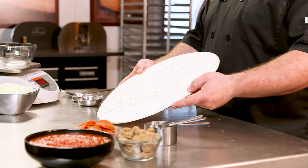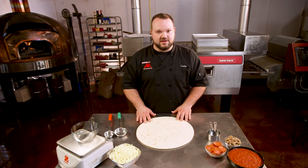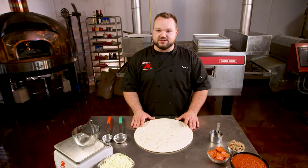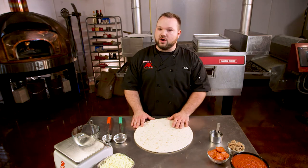We're gonna use a par-baked thin crust today. This is really nice because you always have the same food cost on something like this. It comes in pre-made, it's frozen and it's ready to use. Same with our dough balls — you can pull those out and you know how much you're spending on each one of your bases for your pizzas. Now if you're making your own dough or crust from scratch, a lot of your ingredients vary.